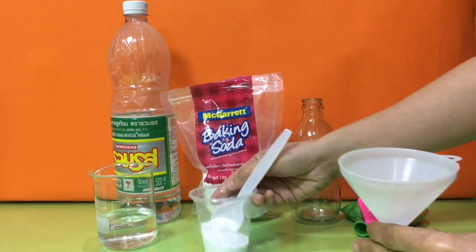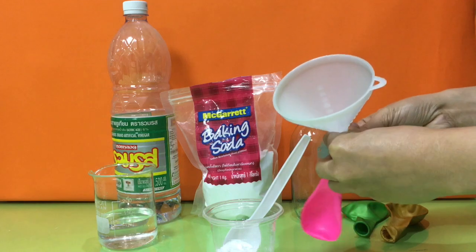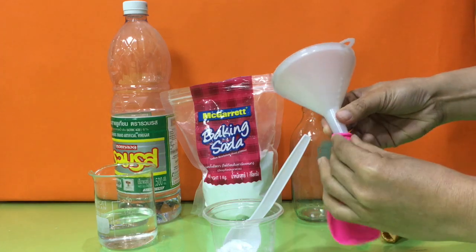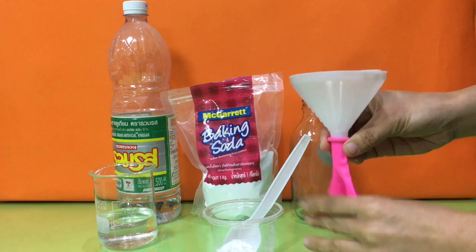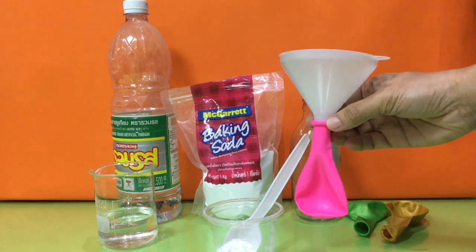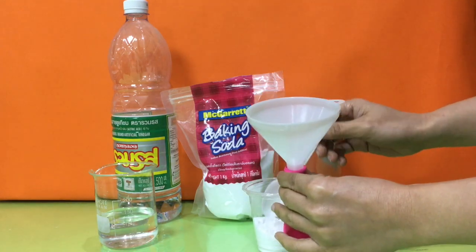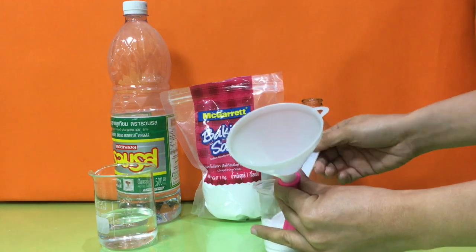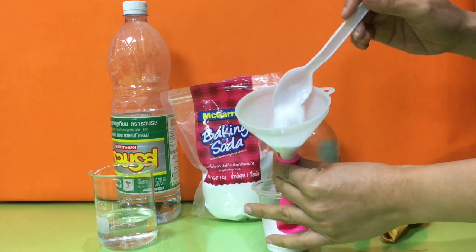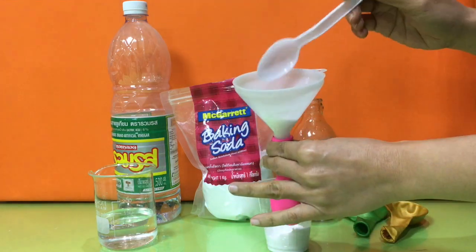First, we need to put baking soda inside the balloon. You can use a funnel in doing this step. You can put around 4 to 5 spoons of baking soda or until the balloon is full.